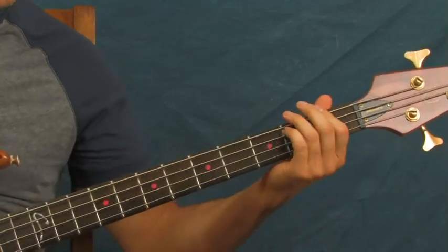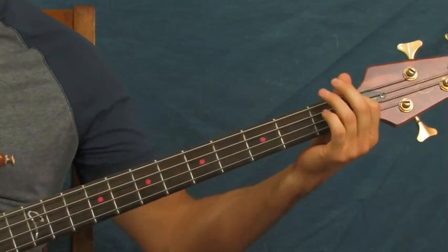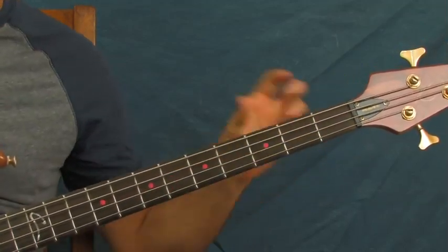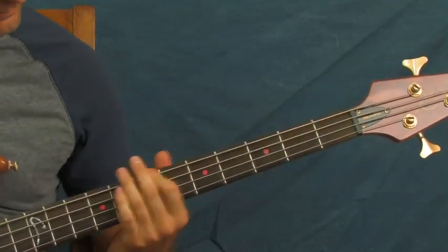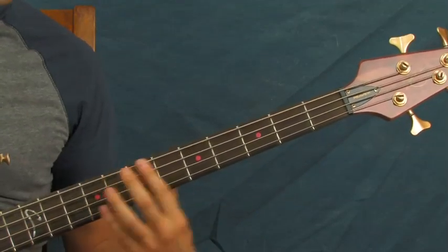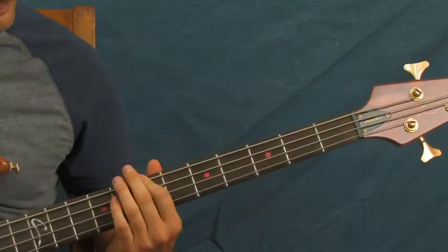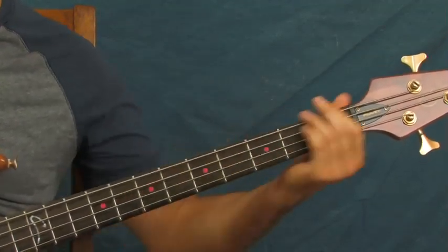You're going to do a slide from really nowhere — you're just going to slide up the entire E string, this top string right here. But you're going to land right here on the seventh fret of the E string, just like that.